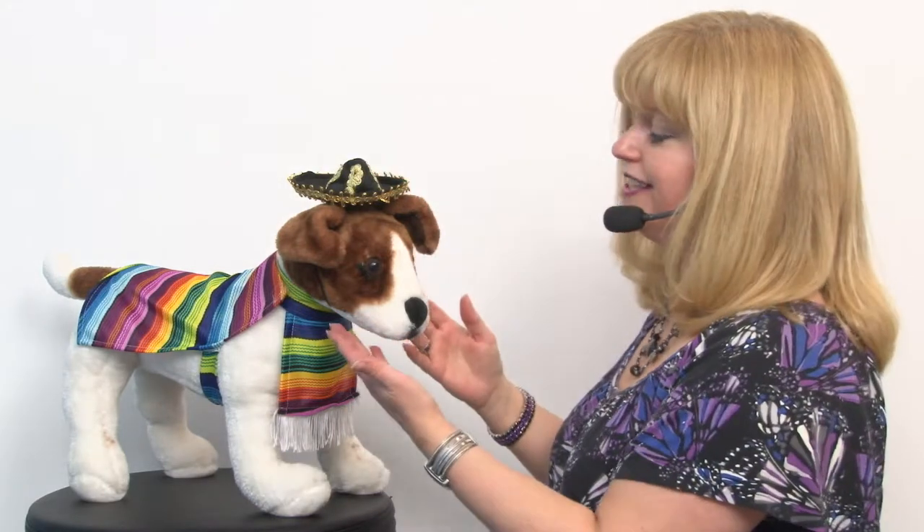This is a lot of fun because it includes the sombrero, which is easy to put on with an elastic chin strap and a toggle so you get the perfect fit.